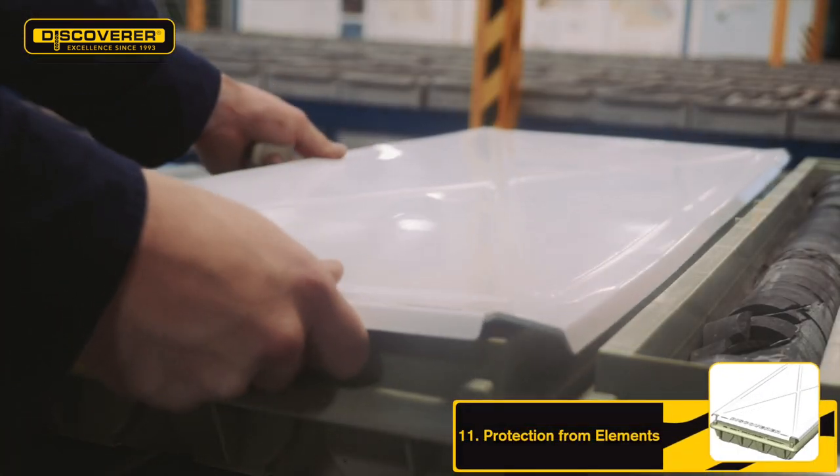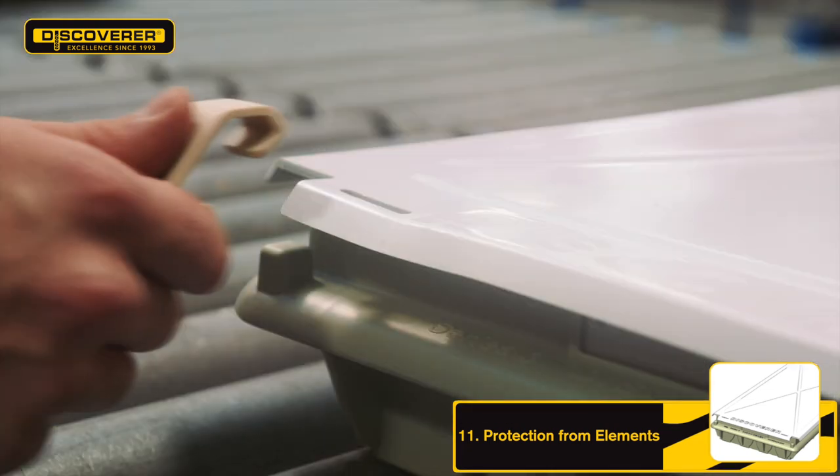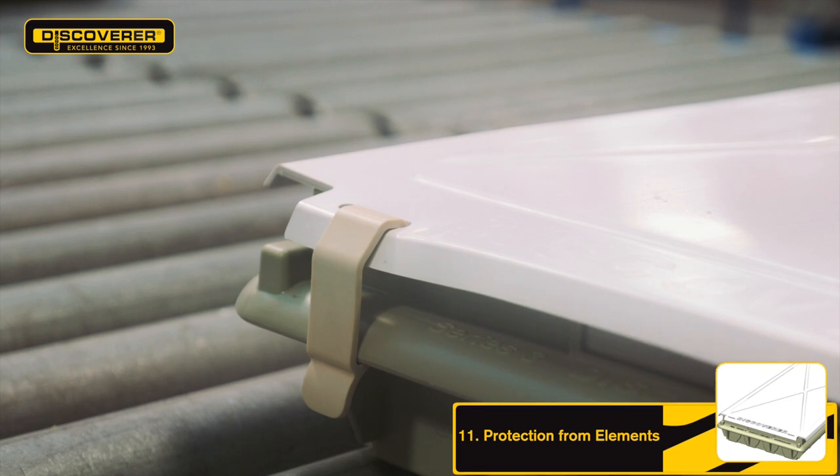Lids further protect your core integrity from the elements. They are manufactured from durable UV plastic designed to last for extreme periods in the sun.